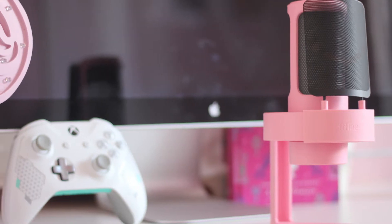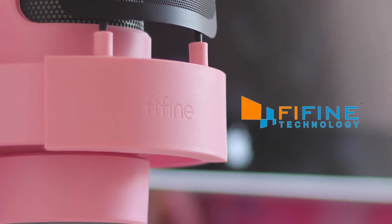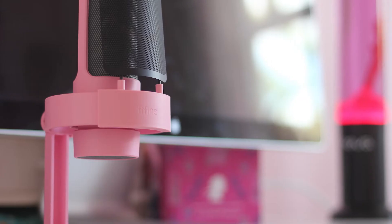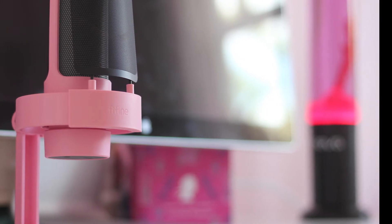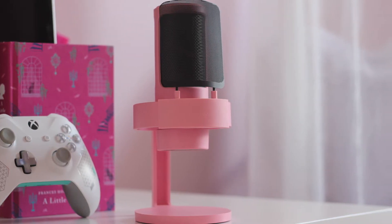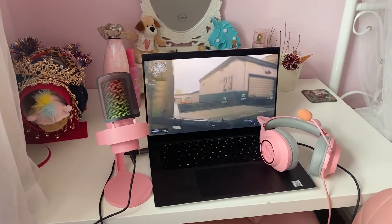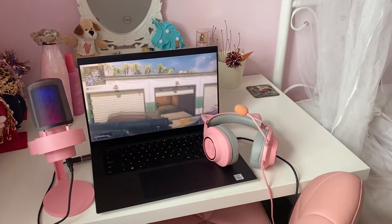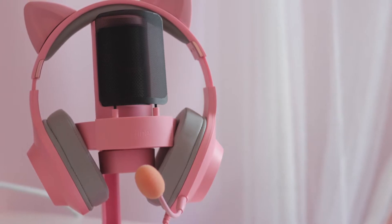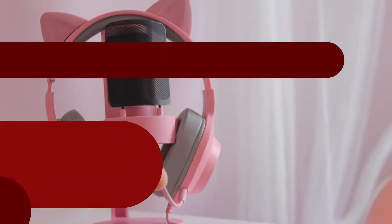Hello game fans and welcome to another tech review from Gaming Debugged. The Feefine Ampligame Microphone is a USB plug and play mic that comes set up and ready to use straight from the box. I have been using it on PC but it works on Mac and consoles as well. Of course it was the powder pink finish and the internal LED lights that drew me to it, but the big question is, is it any good? Here's my review of the Feefine A8 Gaming Mic.